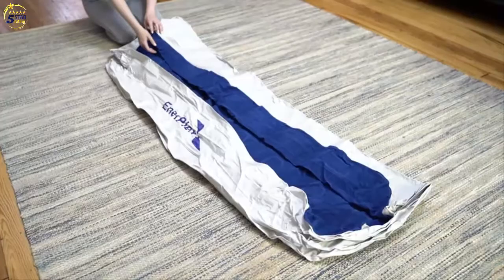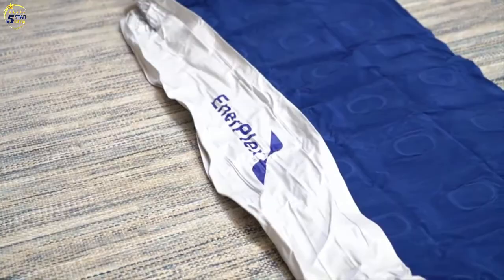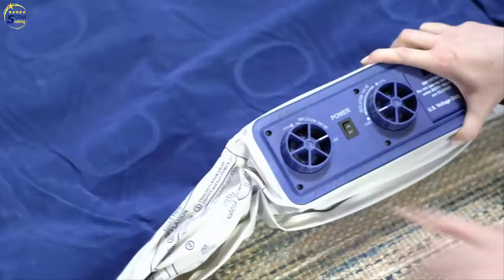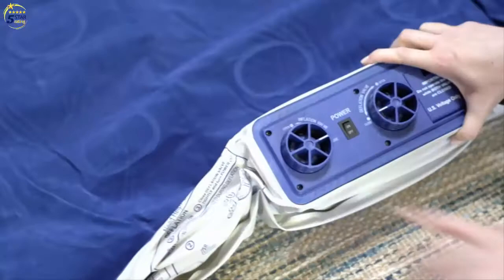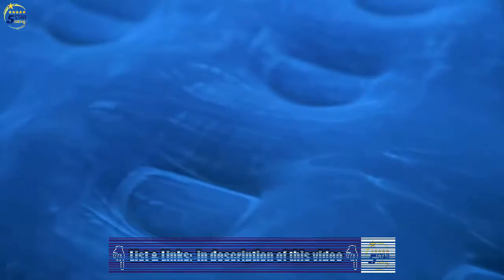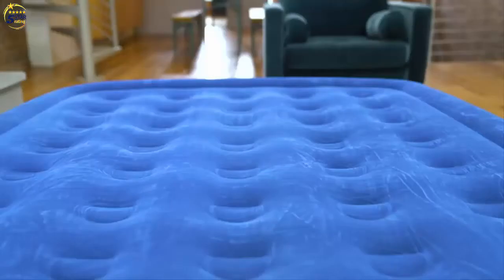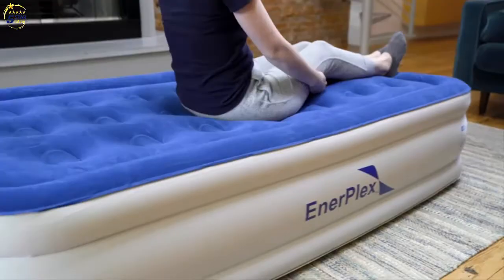The built-in pump on the Enterplex 16-inch high air mattress will get your guests resting comfortably faster. Simply plug into a regular wall outlet, open the inflate valve, and turn on. The fastest pump on the market inflates our queen bed in two minutes, while the twin takes just 90 seconds.